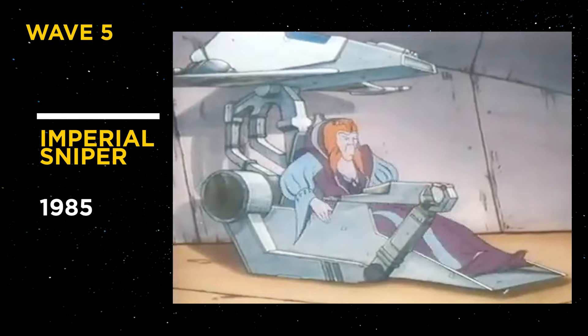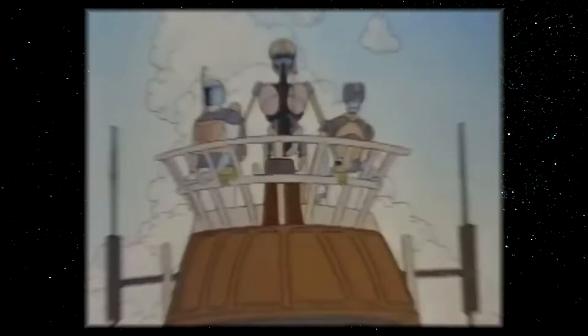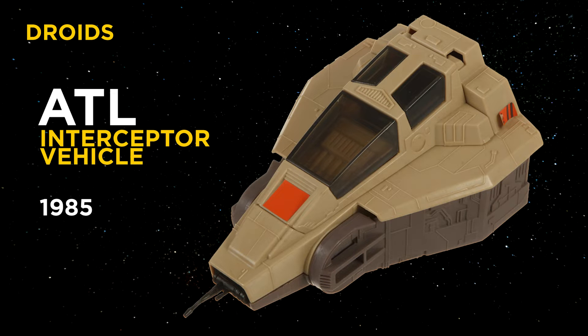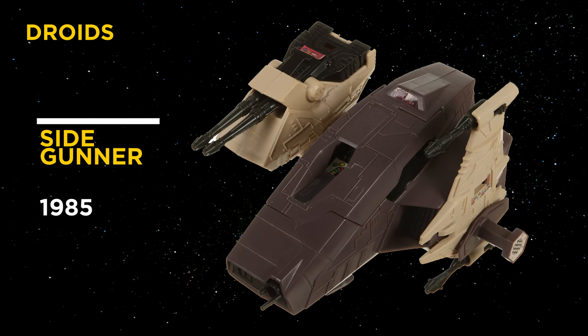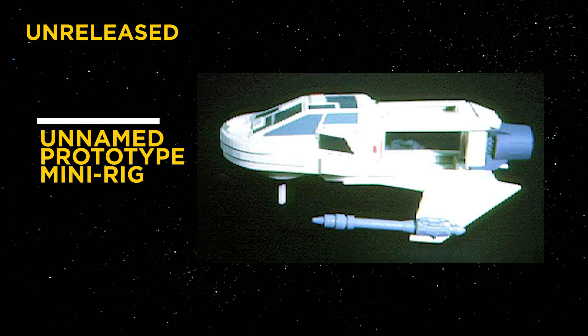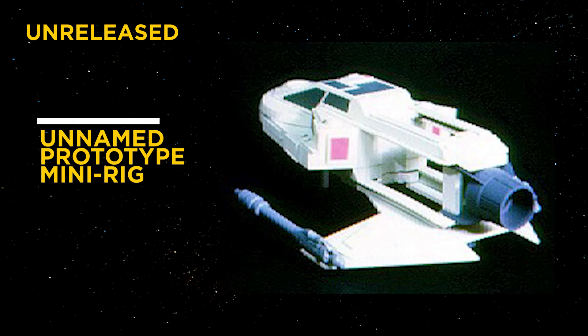The Imperial Sniper also made an appearance in the Droids cartoon. There are also rigs from the Droids cartoon, like the ATL Interceptor vehicle and the Side Gunner. We were supposed to get one more mini rig to fit the Millennium Falcon, but since the toy line ended in 1986 officially, we only have the prototypes to look at. But we finally did see it in action in Solo: A Star Wars Story.